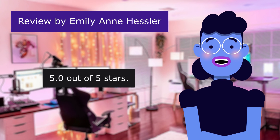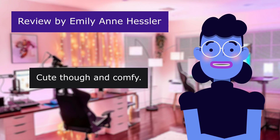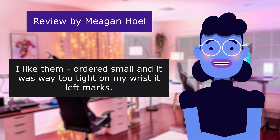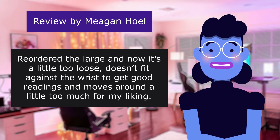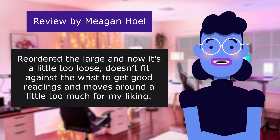Little too loose. 5.0 out of 5 stars. Cute though and comfy. This review is from Megan Hull. I like them — ordered small and it was way too tight on my wrist, it left marks. Ordered the large and now it's a little too loose — doesn't fit against the wrist to get good readings and moves around a little too much for my liking.